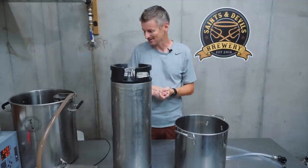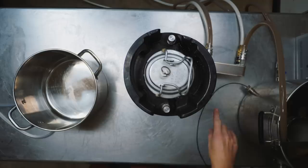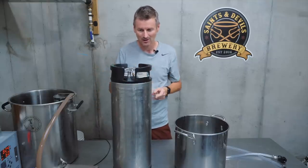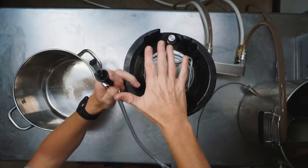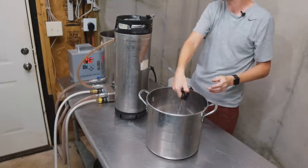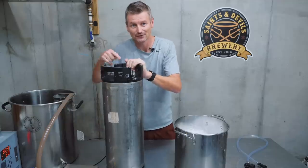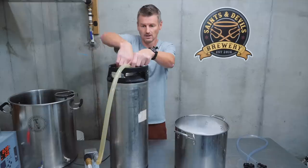I've chilled the beer about as much as I can with my groundwater. I added some StarSan into this keg and used the water passing through the plate chiller to sanitize it. I also added a little bit of pressure to test that this floating dip tube is going to work — let me see if I can get some StarSan out of it. That's working. Now I'll purge the StarSan and fill this thing with beer.